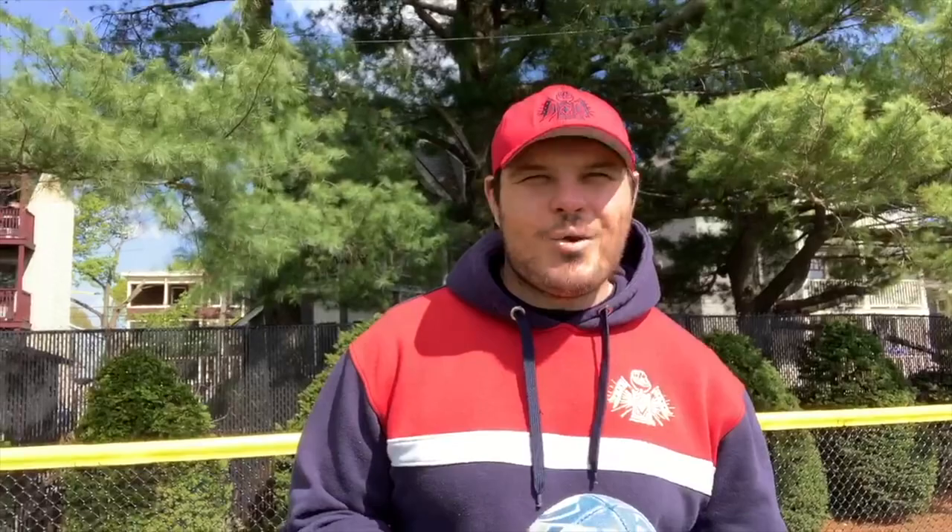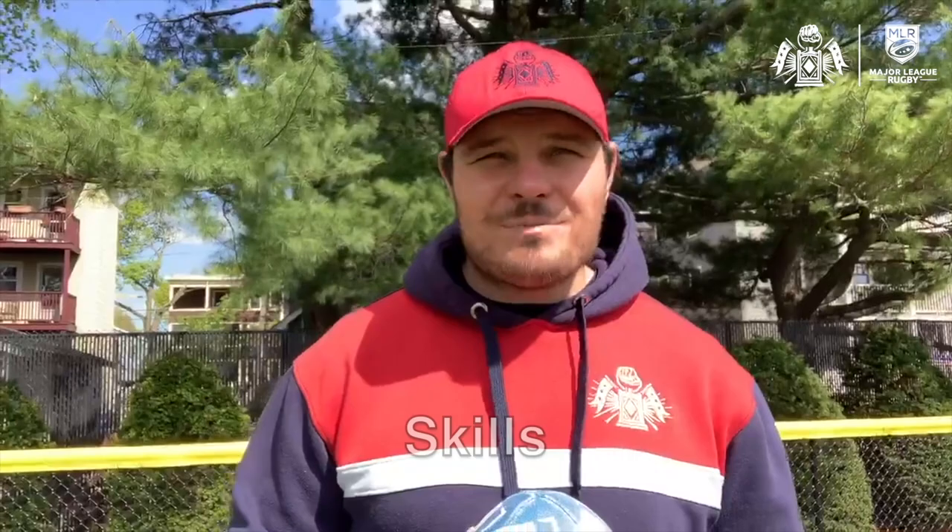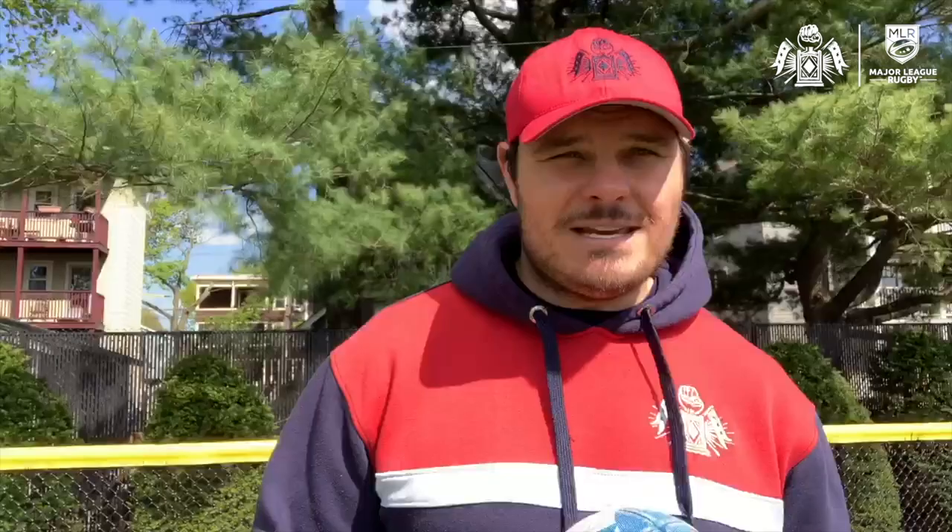What's up Free Jacks Nation? My name is Anthony Purpura and welcome to week one of our Learn to Play series. This program will run four weeks and together we will learn about the game of rugby. Your mentors will be Ty Gleeder and myself. We are both players from New England's professional rugby team, the Free Jacks.